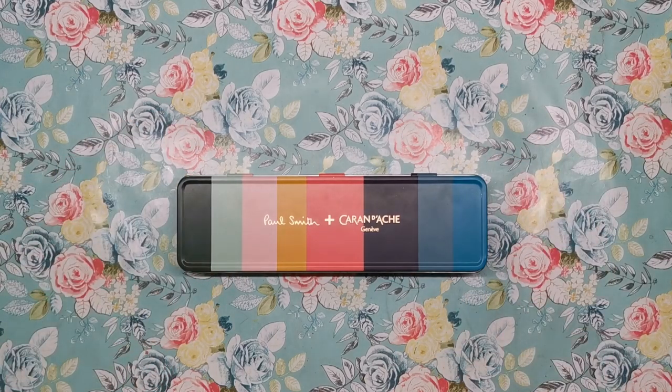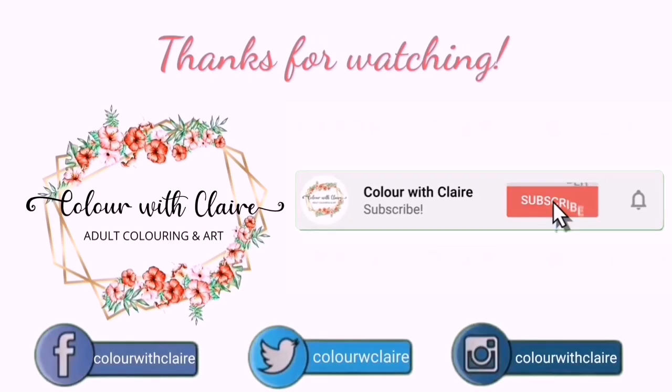I hope you've enjoyed watching this. The links will be in the description for you to go ahead and buy if you want to get a set of your own. Any questions, please do ask — let me know what you think, and I will see you soon on Colour with Claire.